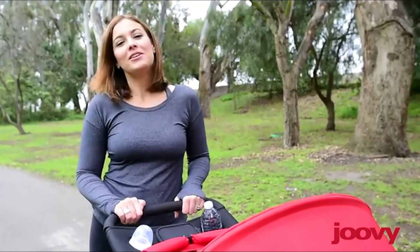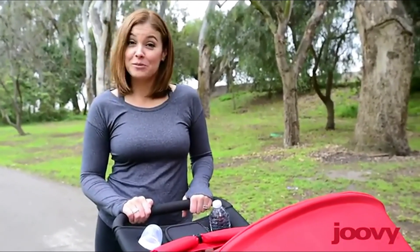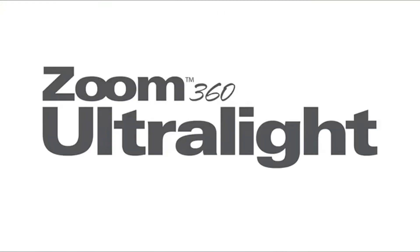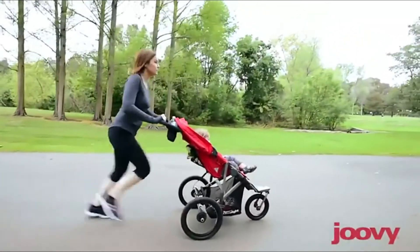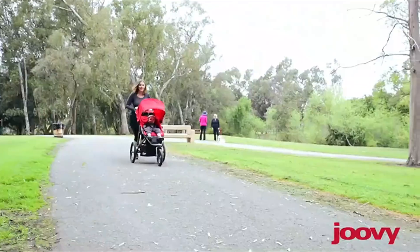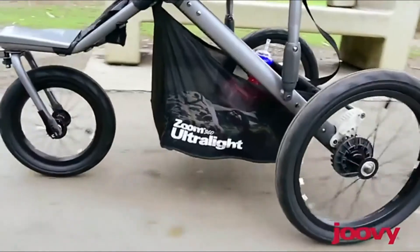Hi, I'm Courtney. I'm here to talk to you today about the new Zoom 360 Ultralight Jogging Stroller from Juvie. Women's Running Magazine recently picked the Zoom 360 Ultralight as one of its top three joggers, against a field that was much more expensive.